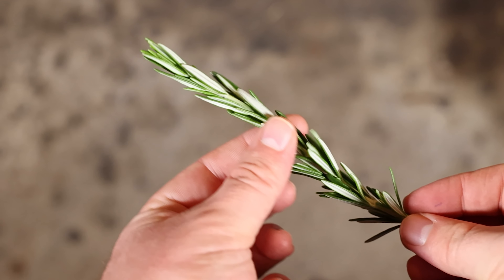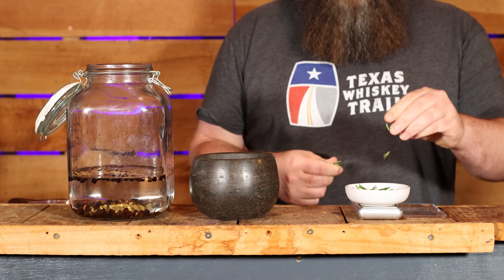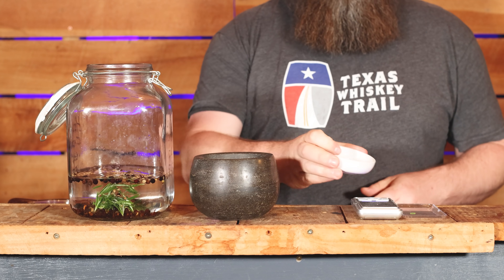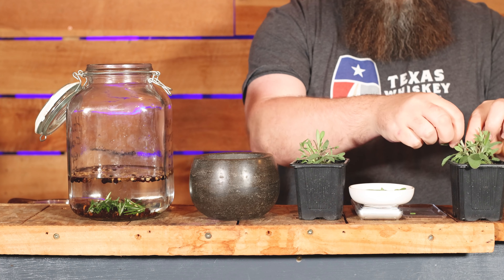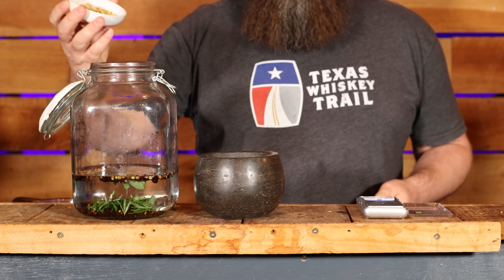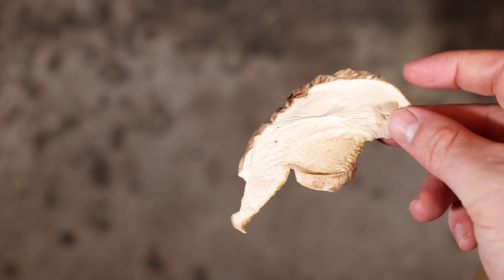This is a potato gin, right? And savory, right? So to my mind there's only one herb that has to come first and that's rosemary. I'm using 4 grams of it and I'm taking the leaves off the stem. To help add to that savory, herby vibe, we're adding another 3 grams of sage — plucked leaves only. Next up, to keep the earthy theme going, we have 3 grams of angelica seed, and to finish things off with an umami punch, we're going to add 5 grams of dried shiitake mushrooms.